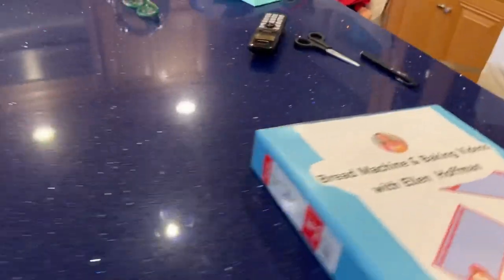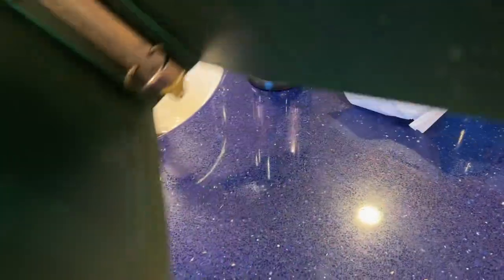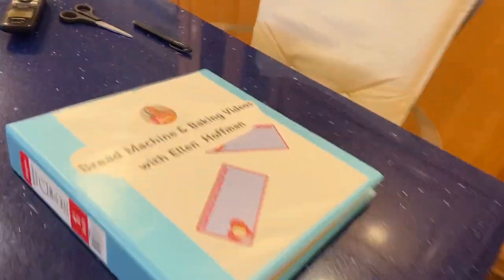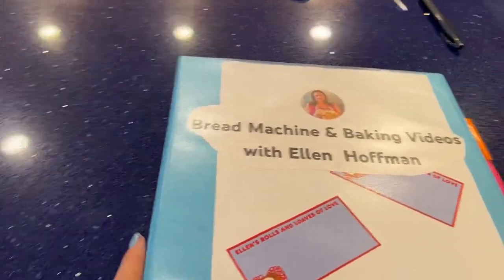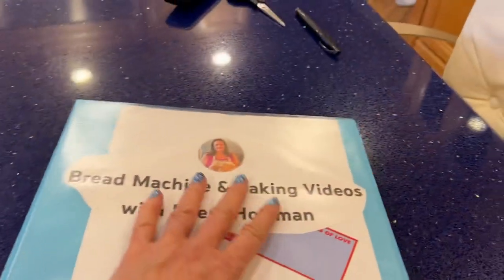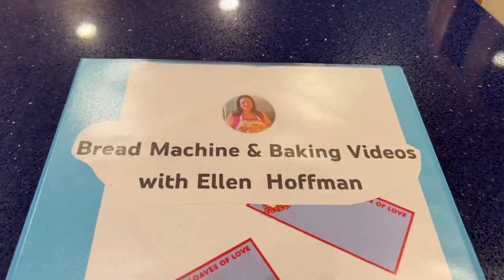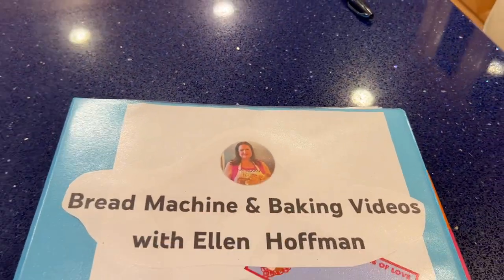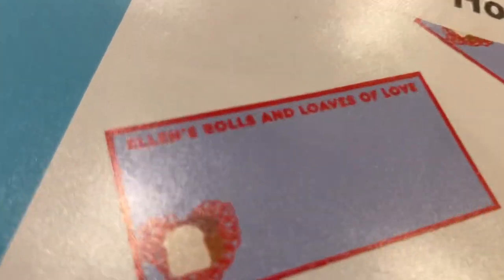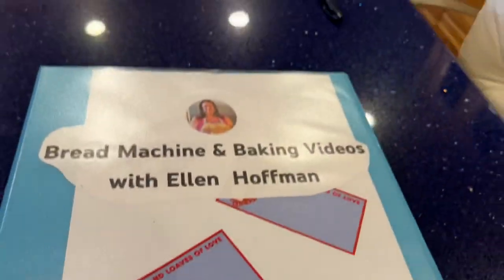I've had my recipes in this ugly old green binder for a couple of years and I've had enough. Today I bought myself a pretty turquoise binder — I love the color turquoise. I printed out the logo from my YouTube channel and these are my little labels I put on bread.